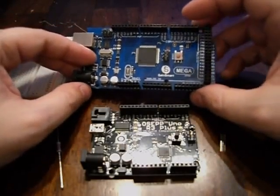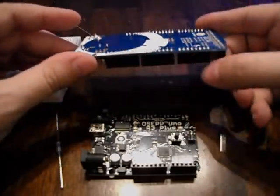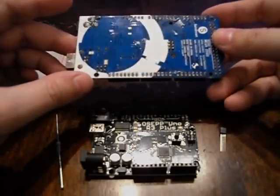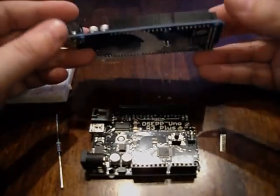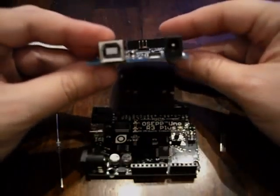Before we get started, a few quick things. Number one: never put your board on metal, especially when powered on. As you can see, the traces go through, so this is just like a circuit board. Generally don't go shuffling your socks around on carpet before handling everything, because it is sensitive to electrostatic discharge.